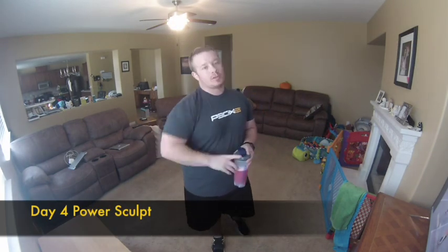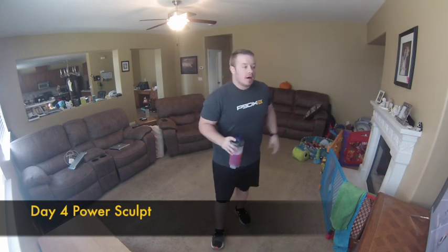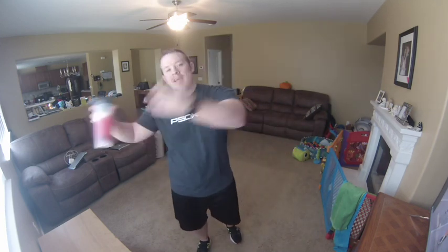Hey guys, it's Coach here on GF2Revolution.com. I'm bringing you Day 4 Core de Force and this is called Power Sculpt. It's an interval-based workout. You're going to do the same thing — one round of all the moves, then again the second round of all the moves. 30 minutes total.